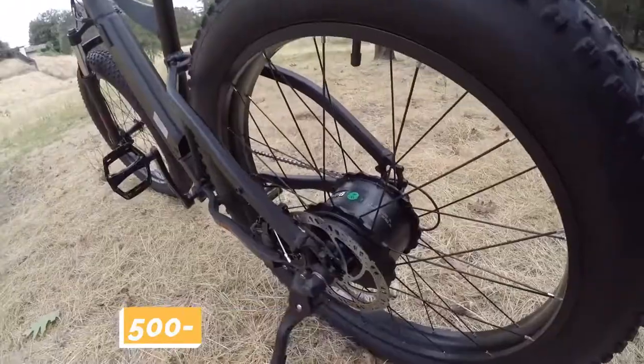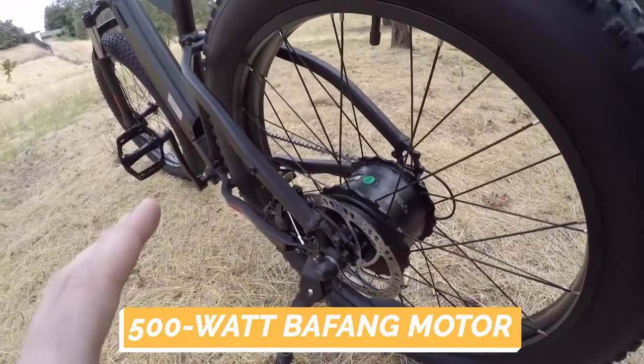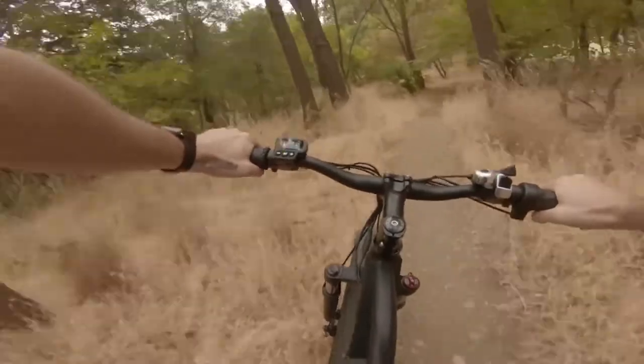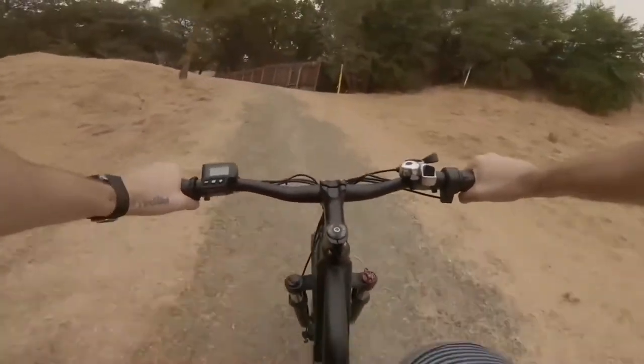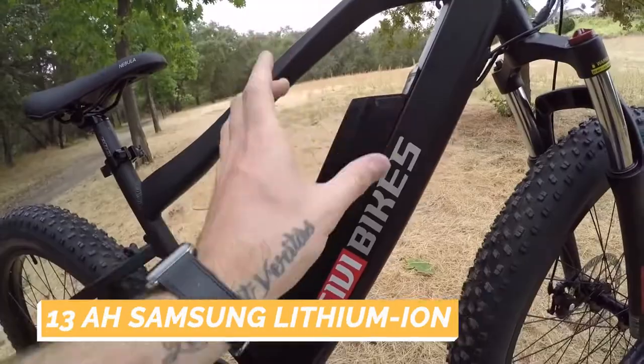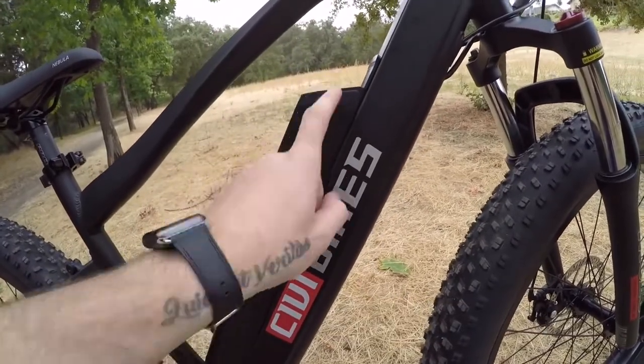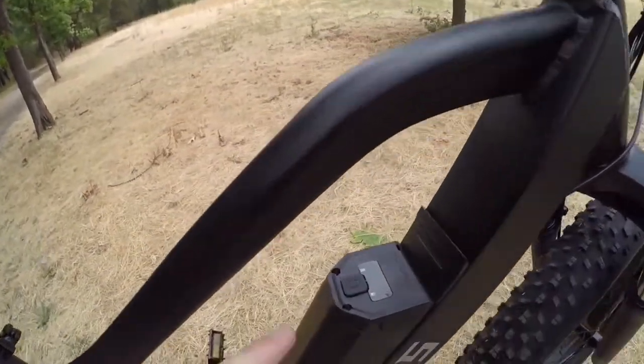The 500-watt Bafang high-speed motor can accelerate to a top speed of 25 miles per hour on throttle alone, giving it lots of power for climbing and traversing rough terrain. Packed with 13 amp-hour premium Samsung lithium-ion batteries, this electric bike has a single-charge range of up to 40 miles.